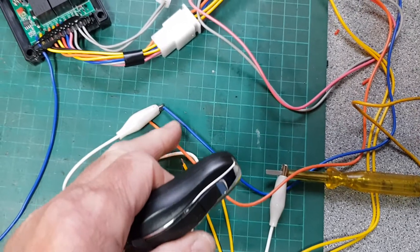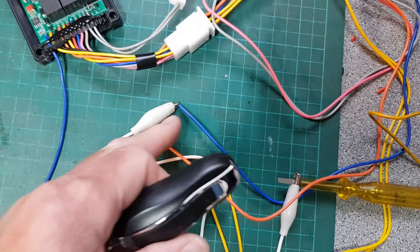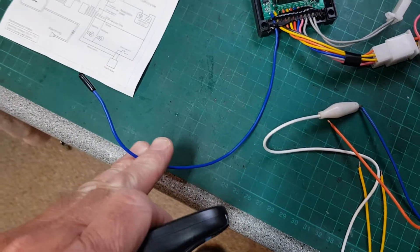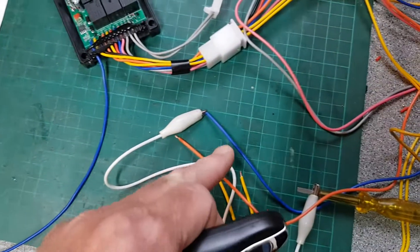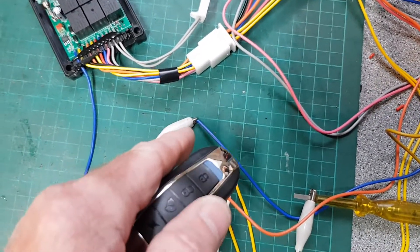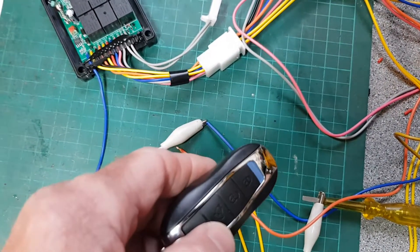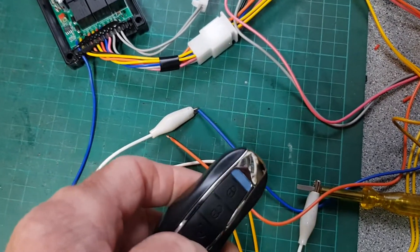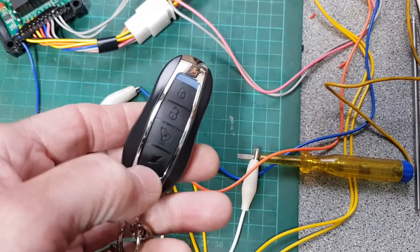The next wire to look at is the blue one. Now there are two blue wires — one is the antenna cable, so you don't connect that to anything. The other blue wire here is the wire which starts or connects to the starter motor of the vehicle.